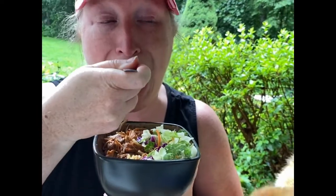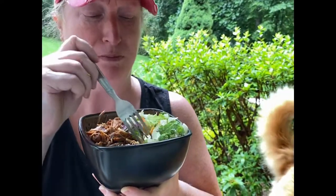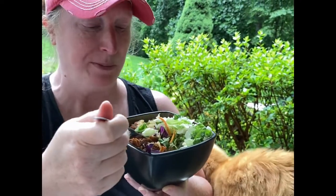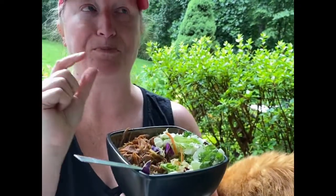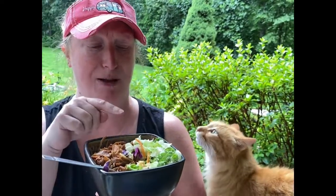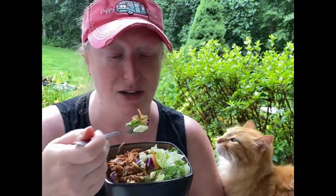Wow, mmm — that's good! The meat definitely got that sweetness with a little bit of tang to it, but the cabbage kind of helps combat that, and the rice is just a great complement in general.